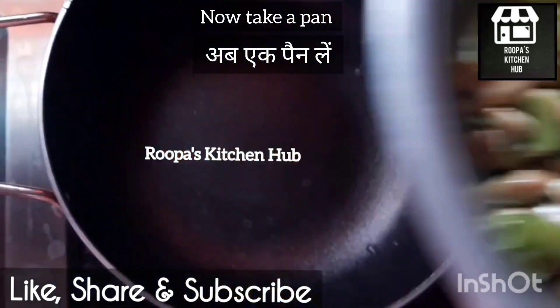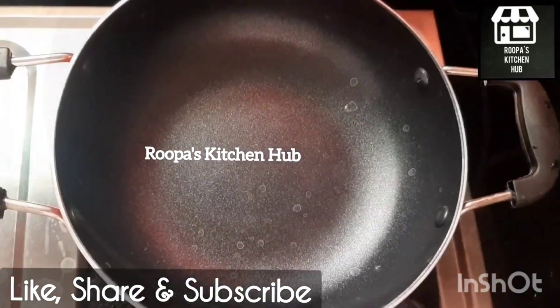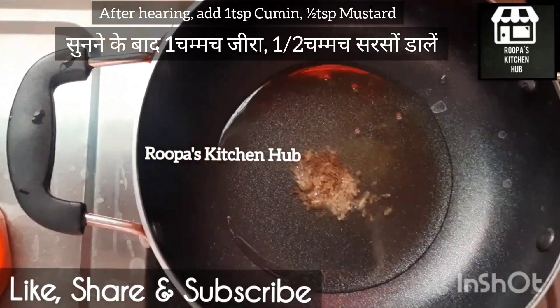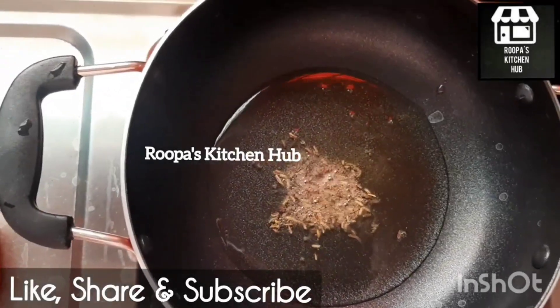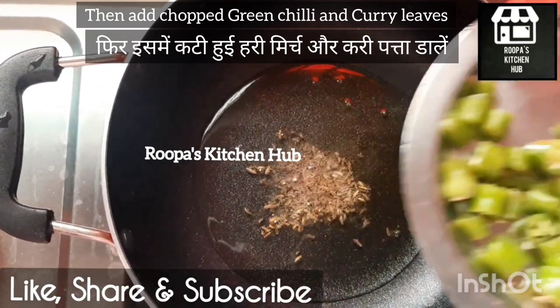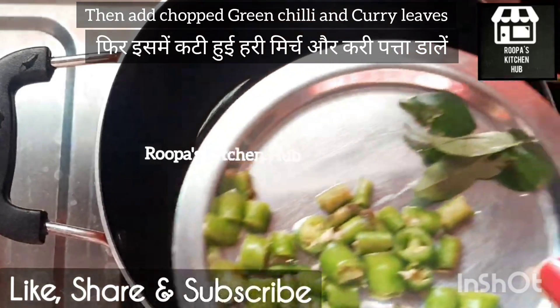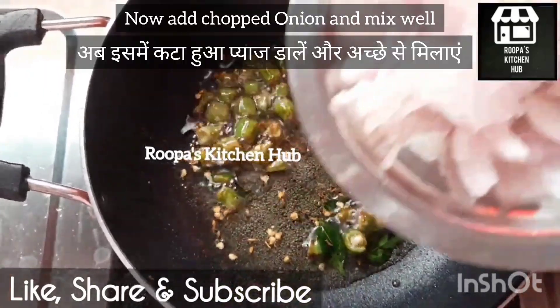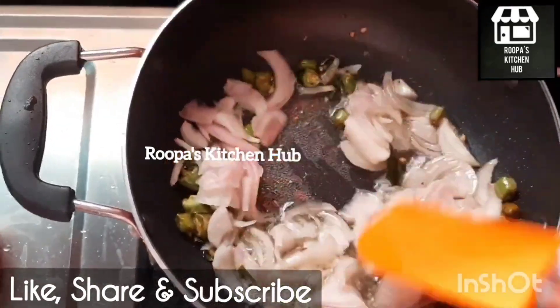Pour into a pan with 1 spoon of oil. Add the greens for the last red people and add the olive seeds. The green peel is made — once you've done it, let the island — it's done. You add the green peel from 1 to 3 grams.